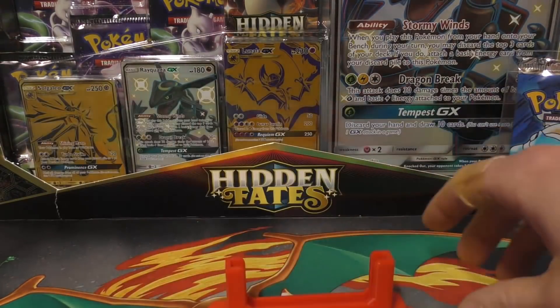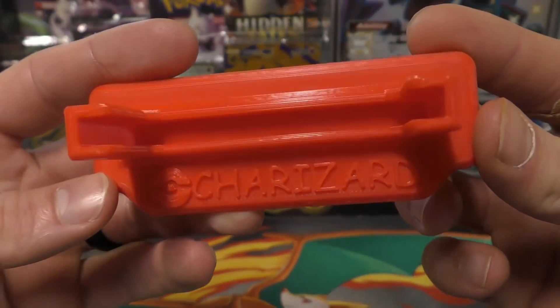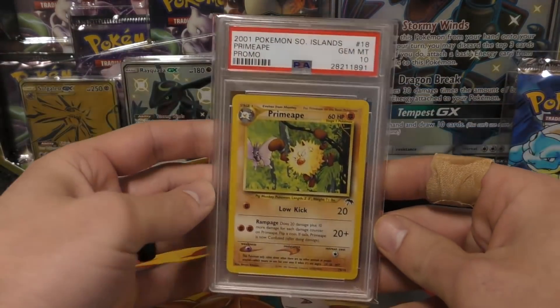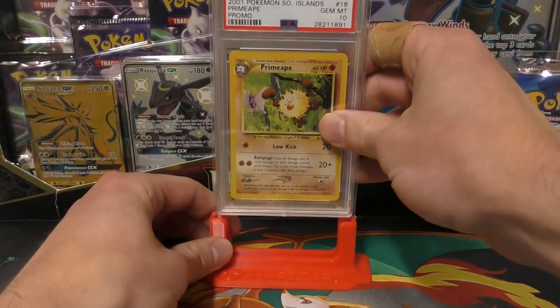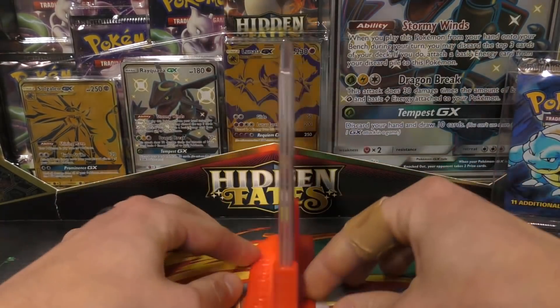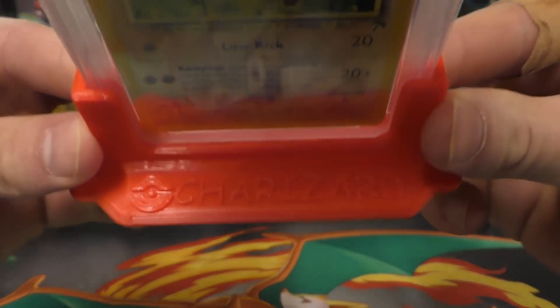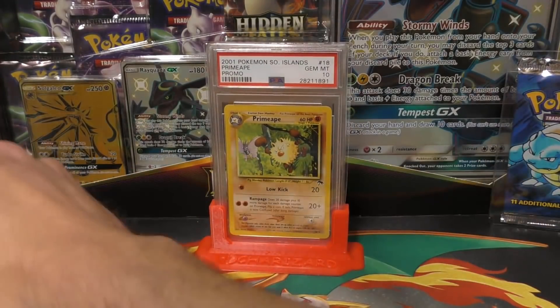So let's see what we have here. The first one — check it out, he put Charizard on it! I guess he can customize them. Let's test it out. I just got in this Primeape and I'm using a perfect fitted sleeve, so I don't know if the sleeve's gonna affect it or not. Oh, it's right in there — nice, really nice! It's a pretty good stand and it's got that cool Charizard artwork on there with a nice little color.